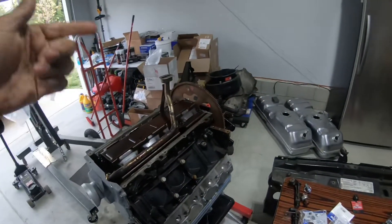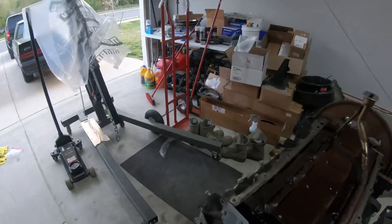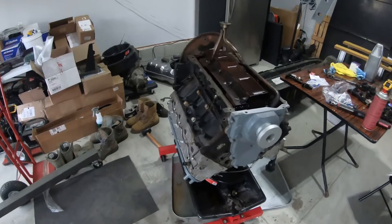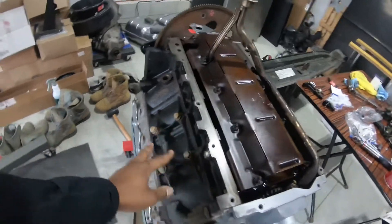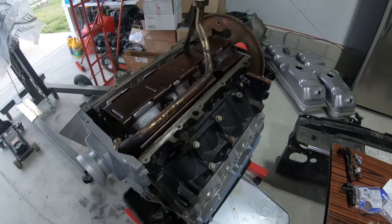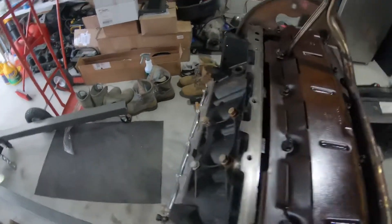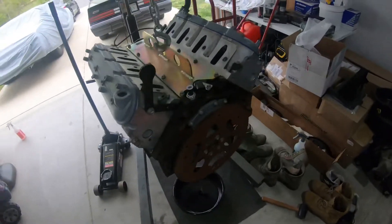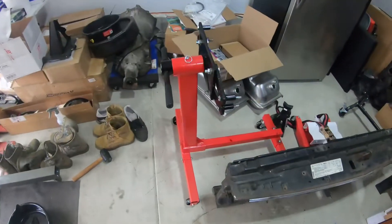The next video we're gonna put on the oil pan, do the rear main seal, and start putting everything back together — putting the front accessories on. I got the motor mounts that go right here, already prepped and painted. I may clear them tomorrow so I can get them on while the engine is like this.